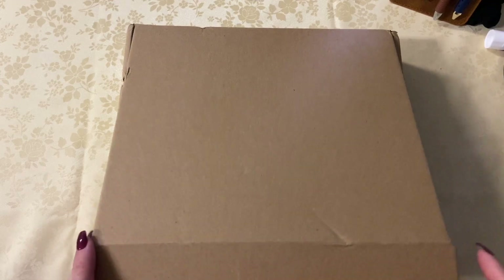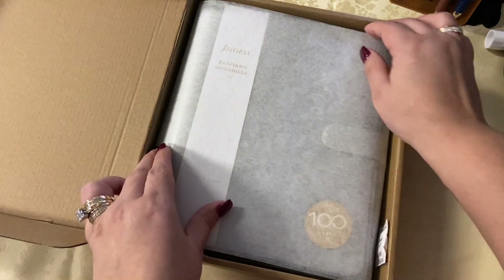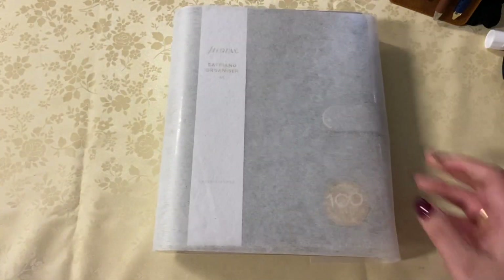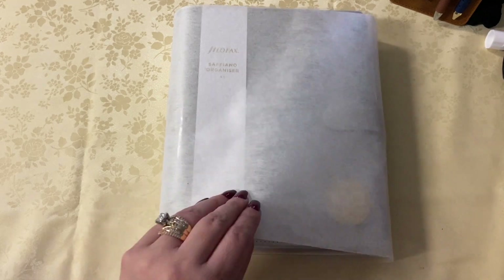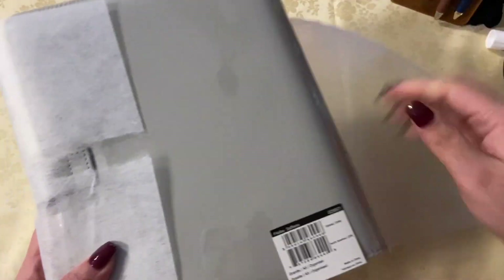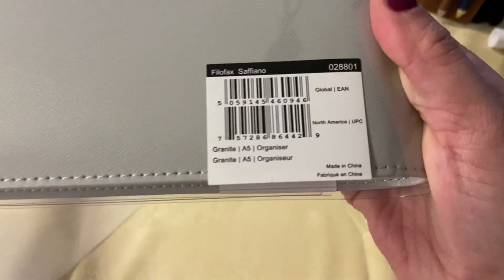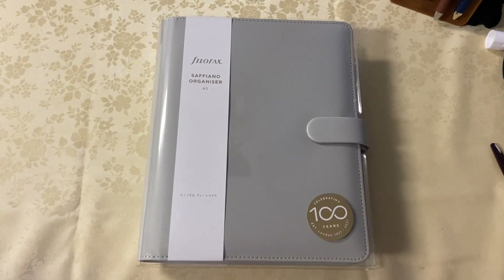Hey everyone, welcome back to my channel. This is my A5 Saffiano in the granite color — it arrived today. It has really big wings, I want to say it's like the same size as the Malden, honestly the original Malden. It came in a really nice package from UPS, which I ordered on Amazon on Tuesday. I think it's a very sturdy, really nice cover.